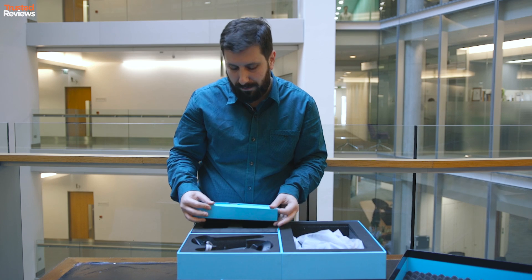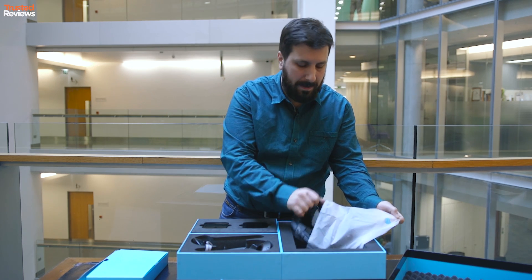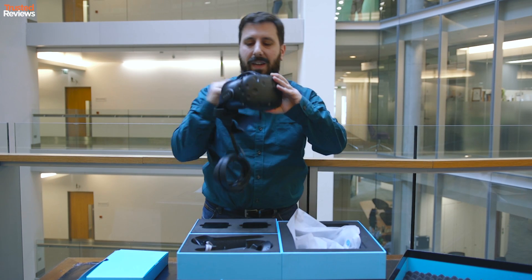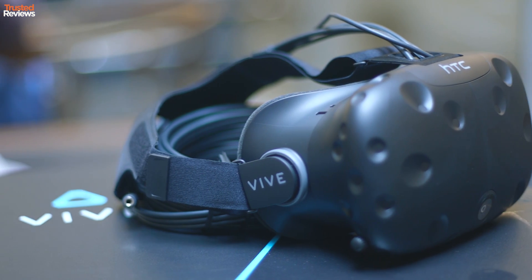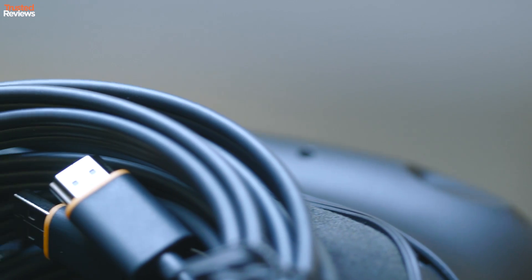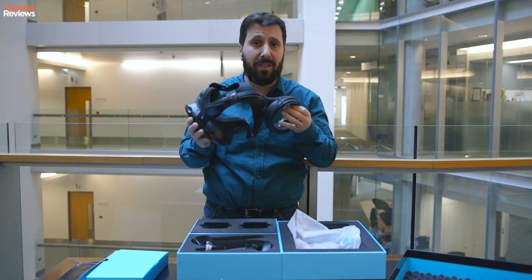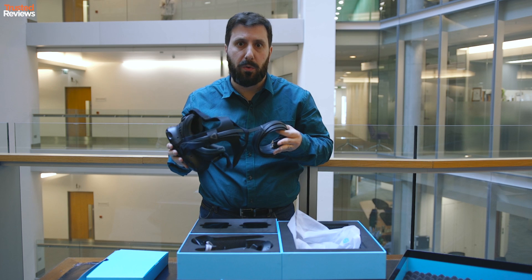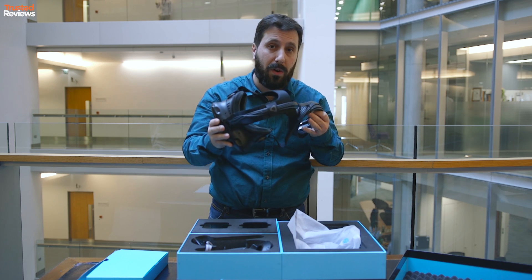We know what we're all here for — it's this baby. This is the HTC Vive headset. It feels really heavy to start with, but that's because there's an awful lot of cable here. But don't forget, you can walk around with this. Unlike the Oculus Rift, which is a standing or sitting experience, this is one where you can walk around the room and interact with different things in different environments.